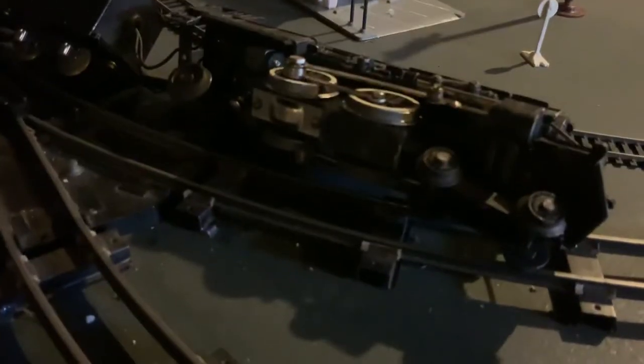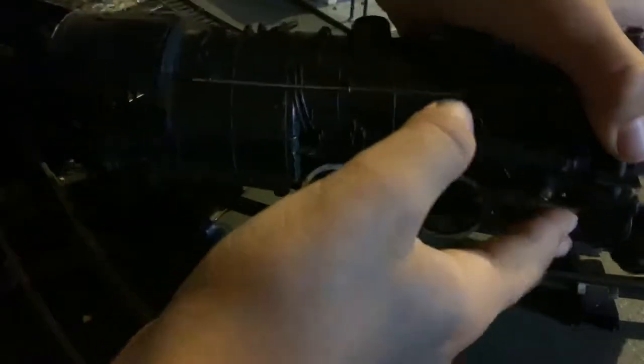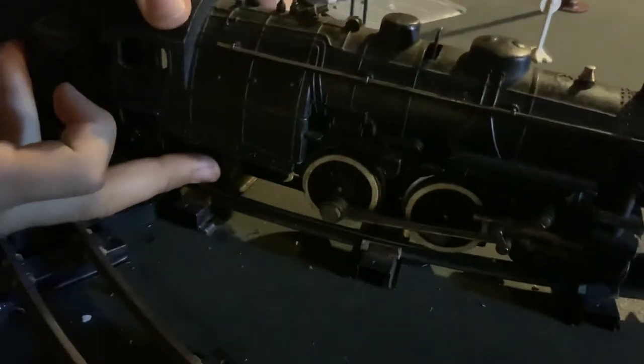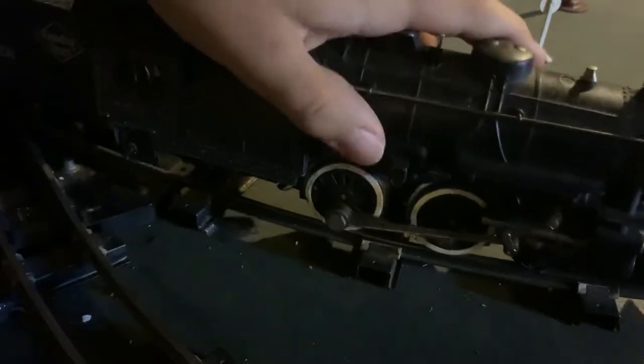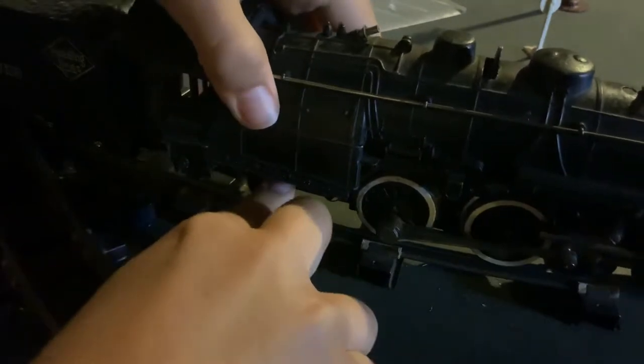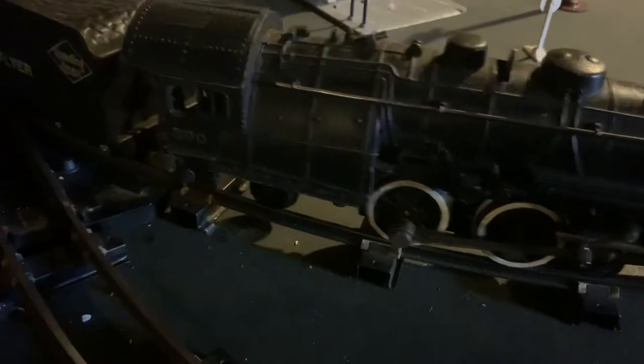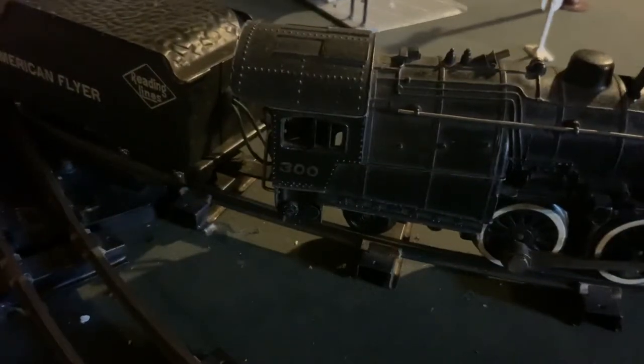So over here, this train got kind of wrecked, so I'm gonna fix it. Let's get the camera set up. Put this back on the rail. There we go — I think everything's good.